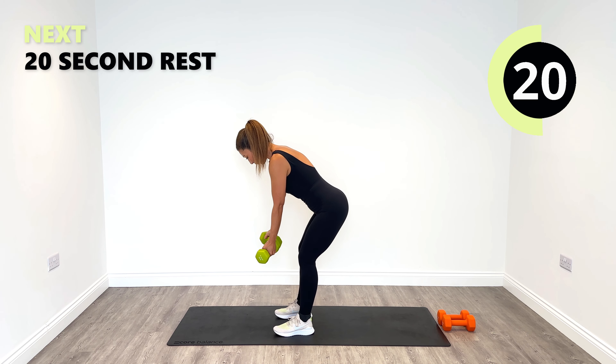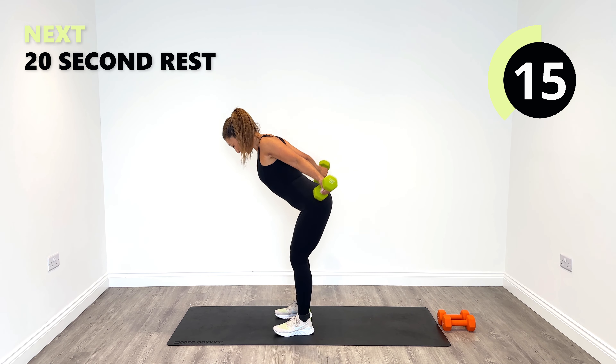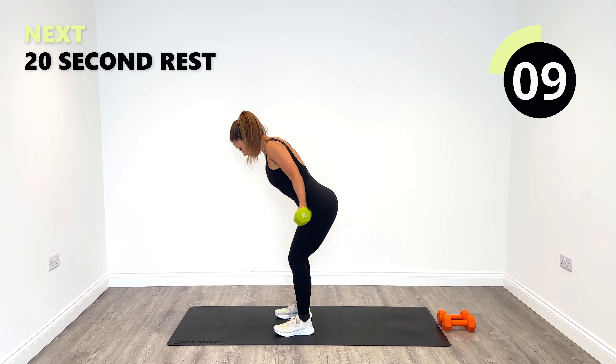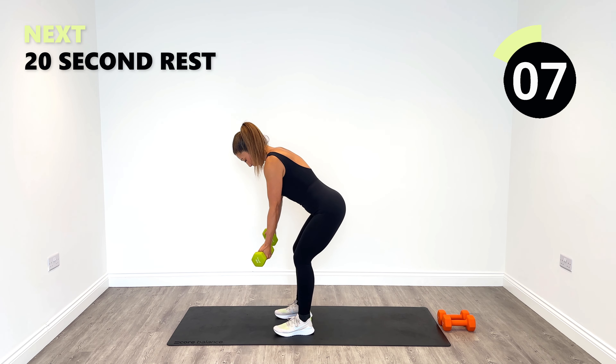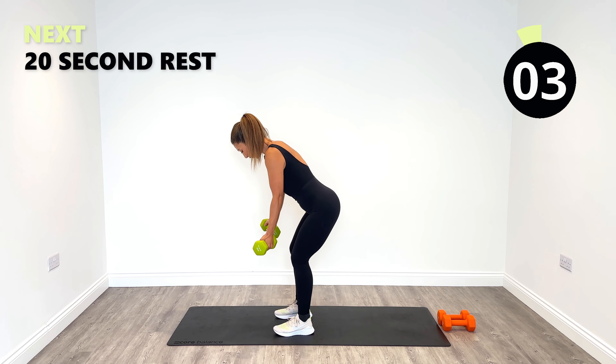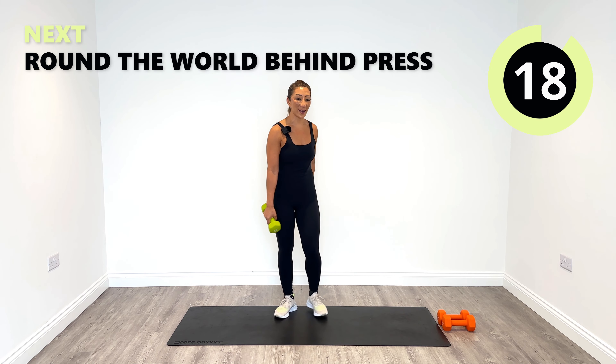Stay nice and stable on your feet. You've got this. A really great area of the body to work for posture reasons as well as the strength and the definition. Last few, one more. And relax. Good work.